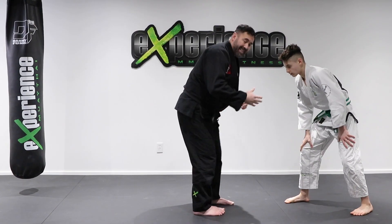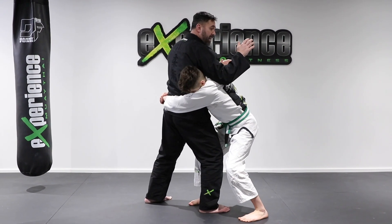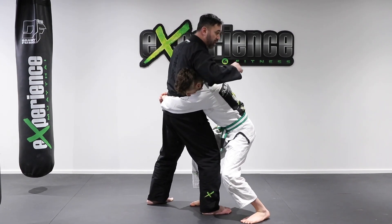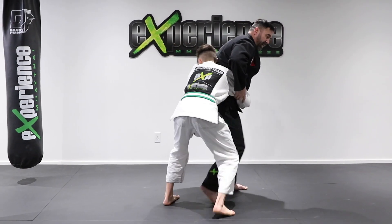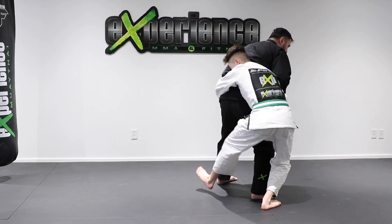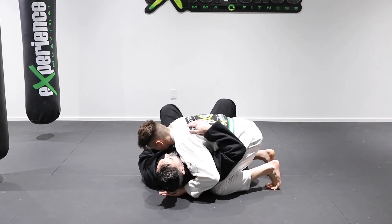Now let me show you from this angle. Alex shoots into the body — I have a strong back, it's hard for him to fold me. He's going to shuck the arm, make a big step around me, and now he has tight waist control — elbows tight against the hips. He extends one leg, drops his hips, and scores the takedown. Now he has the side control position.